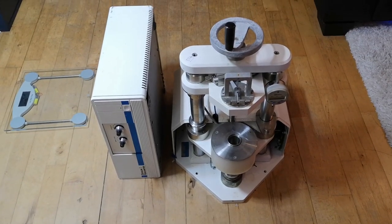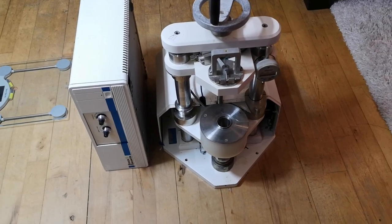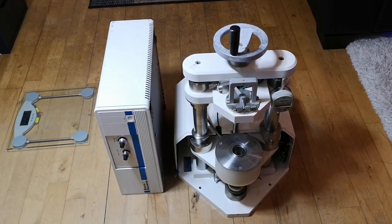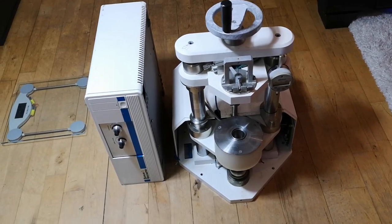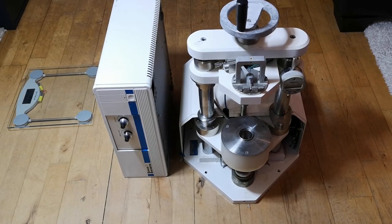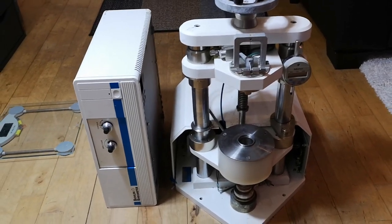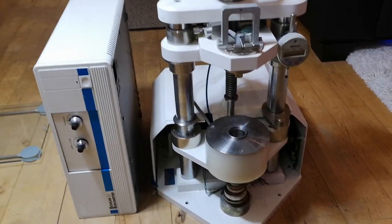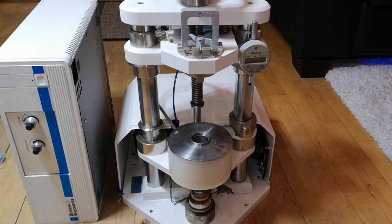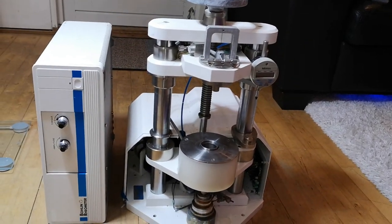Welcome to a new test and teardown video. We're starting on the floor because this thing weighs 52 kilos, and that is only that one unit. This is a Bolin rail logic rail meter, and what this one here is measuring is absolutely fascinating. Let me see if I can get some light on the main unit here.